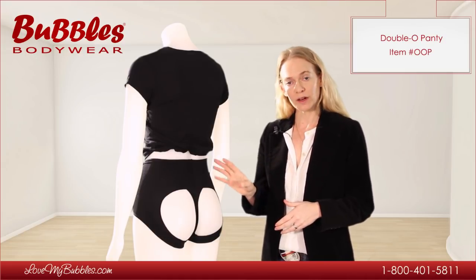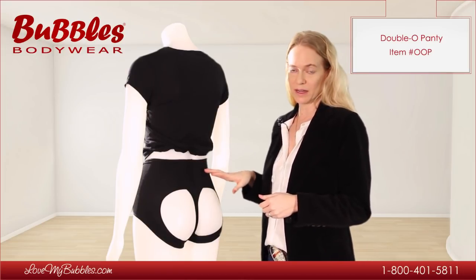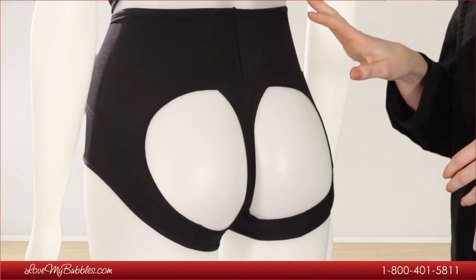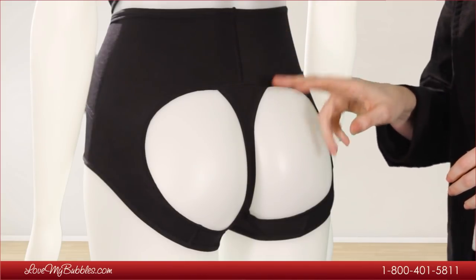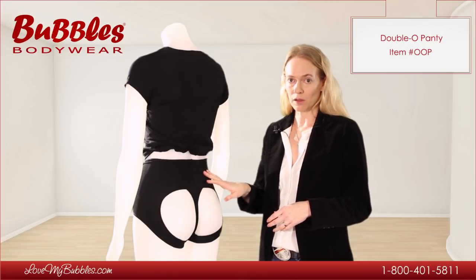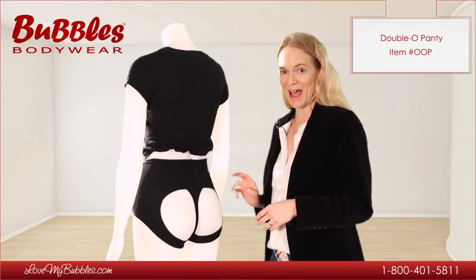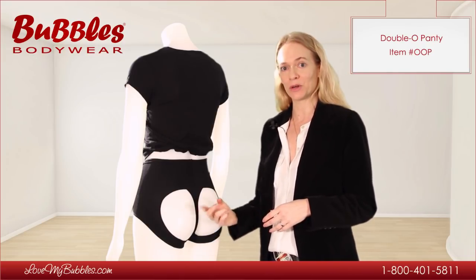This is a very popular Double O collection product because it features a mid-rise waistline that gives tummy control, a very strong, high quality power net shaping fabric, and of course our trademarked holes in the back for the Double O push up.